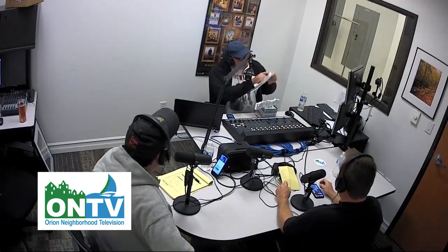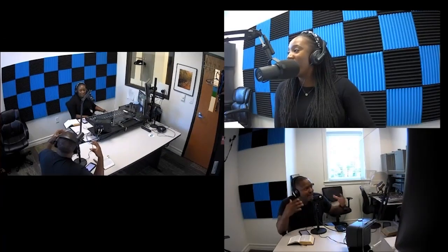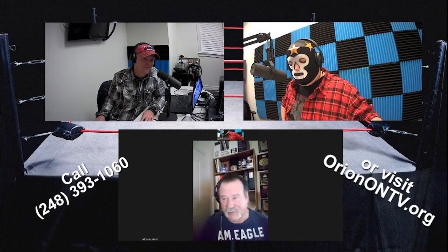Have you ever thought of producing your own podcast? ONTV offers the facilities, equipment, and training to help you get your own podcast off the ground. Learn how to record your show and get it out to the world. Cost is $25 per person, which gives you access to ONTV's podcast room and equipment. Give ONTV a call at 248-393-1060 or visit orientontv.org today.